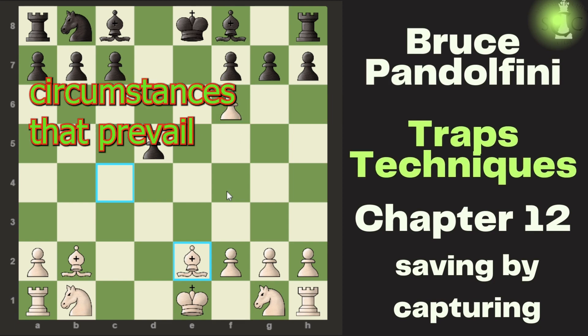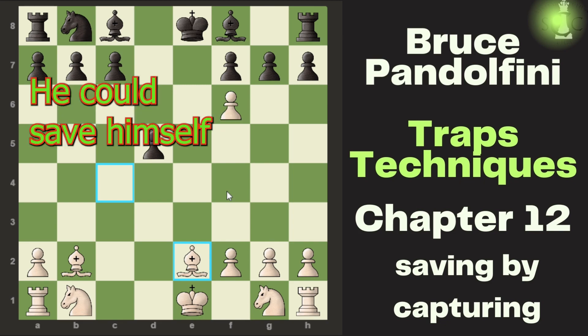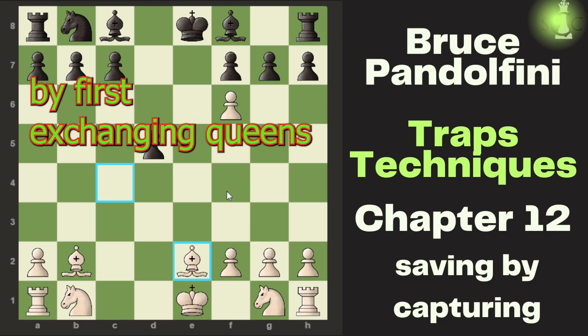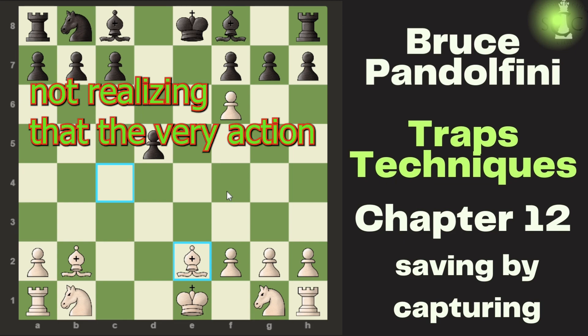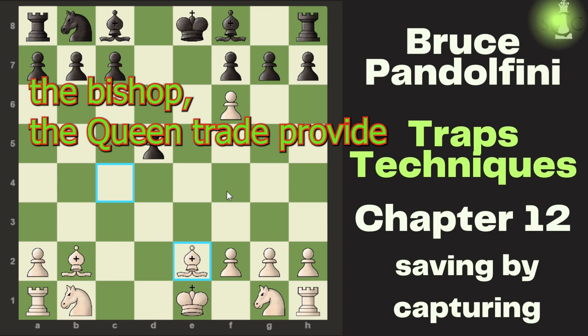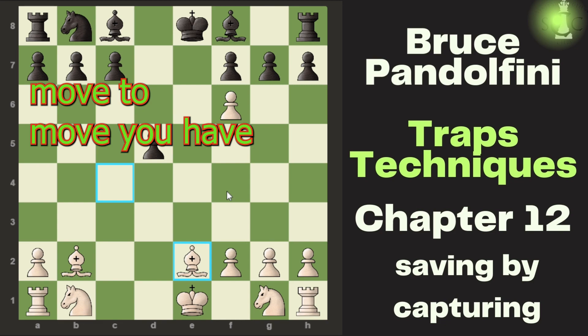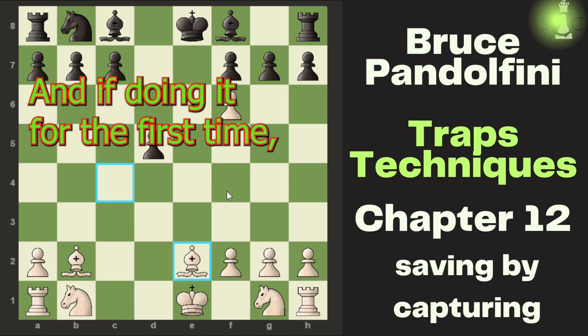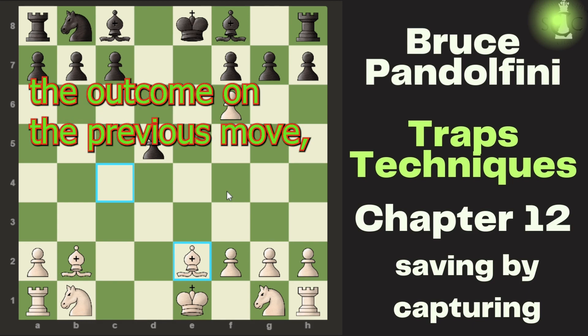In chess, forces and circumstances that prevail on one move may vary with the next. Black thought he could save himself by first exchanging queens and then capturing the c4 bishop, not realizing that the very action that wins the bishop — the queen trade — provides the means for the bishop's salvation. So from move to move, you have to approach the resulting position as if seeing it for the first time, even though you envisioned the outcome on the previous move.